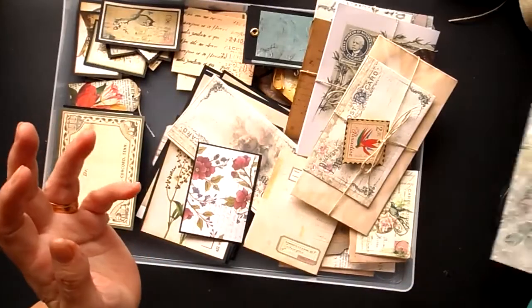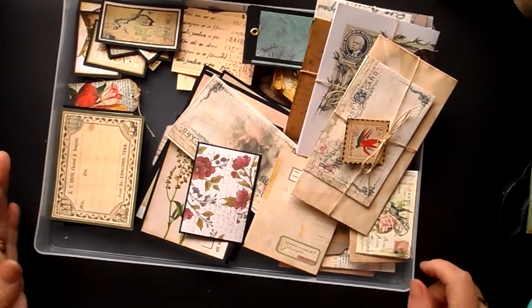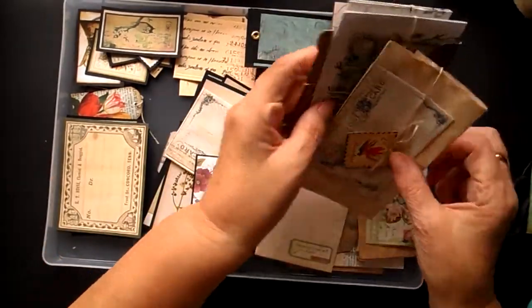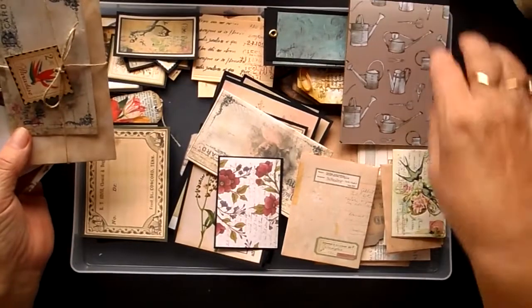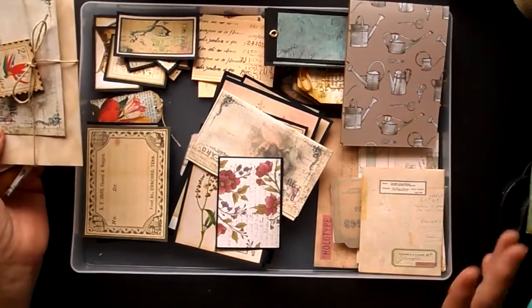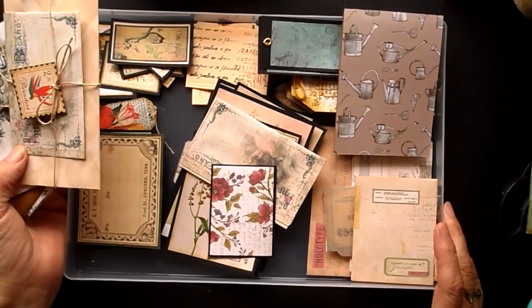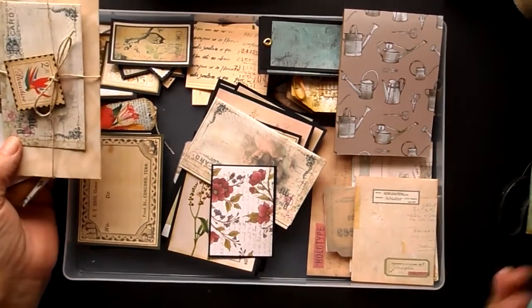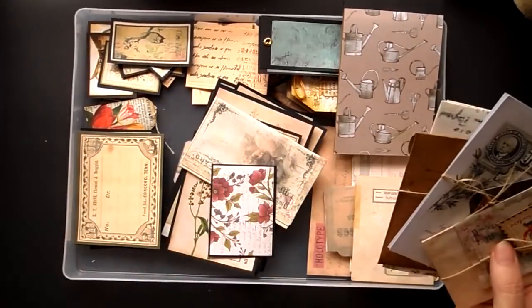What I normally do is have some ephemera already made up. I make loads and loads of ephemera in one hit and then I tend to just dip in and out as and when I need to. I do sell ephemera on my Etsy shop Crafted by Norma as little lucky bags, because I always have bits and pieces left over, so I pop them in a bag and have them on sale there.